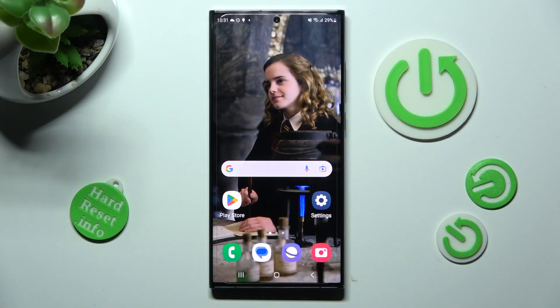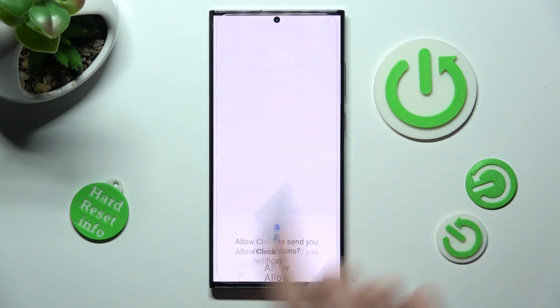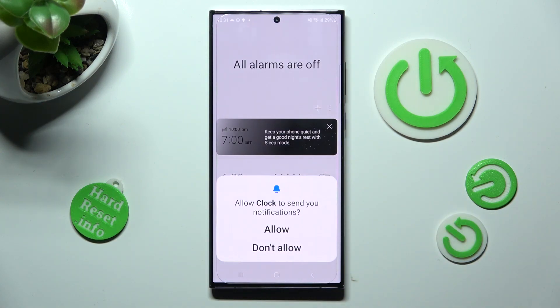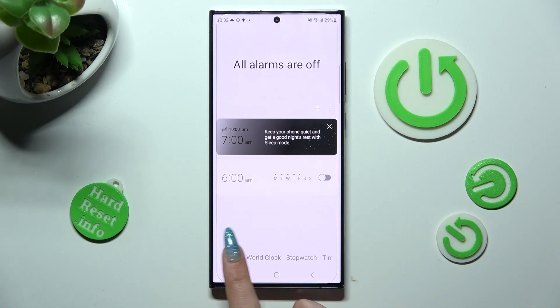First of all you need to access the clock app. Now choose allow or don't allow in the notifications pop-up and tap on the alarm section at the bottom left corner if it's not already on.